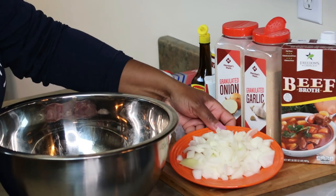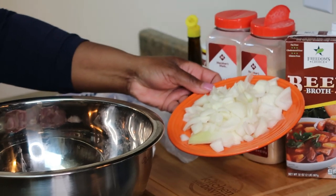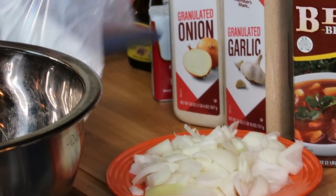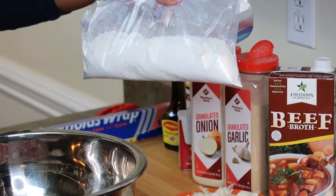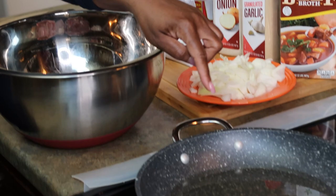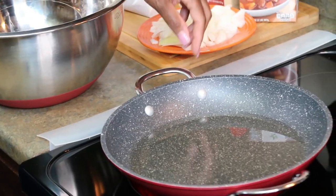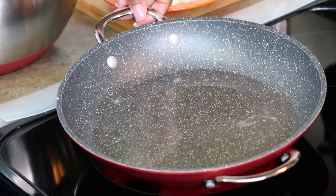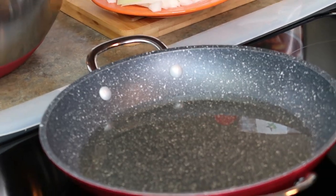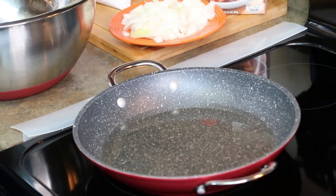You also need onion — I just rough chopped this large onion. And we need some flour; this is self-rising flour. In this pan I have a little oil heating up, and I'll explain what I'm going to do when I get to that point. Let me turn my heat up a little more because I want my oil to be hot.